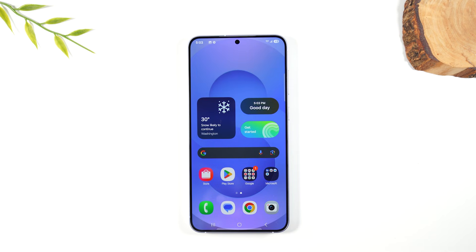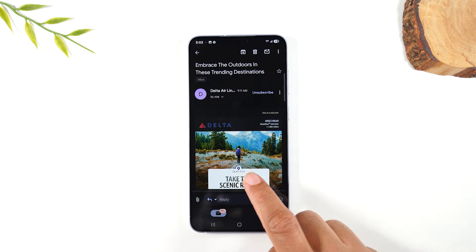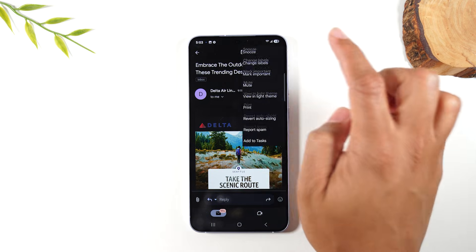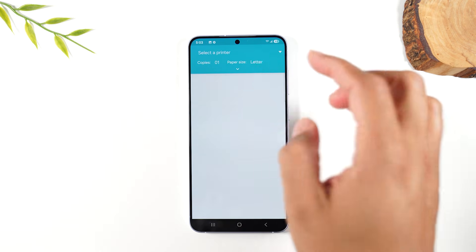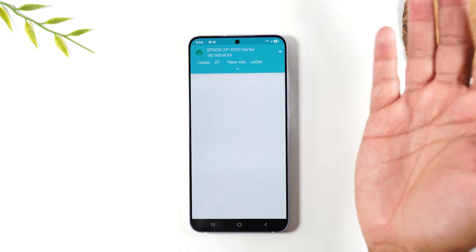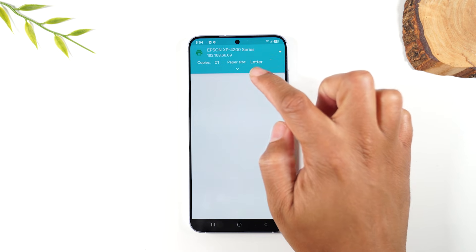Now I want to show you how to print an email. Go to the Gmail app and find the email you want to print. I'm going to print this email from Delta Airlines. Go to the upper right corner, tap the three dots, and move down to Print. After selecting your printer once, it should show up again, but if it doesn't, just tap 'Select a Printer' and tap your Epson XP-4200 and give it a few seconds to load the email.